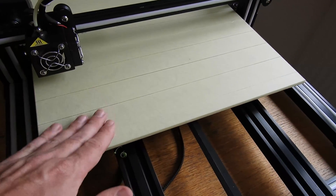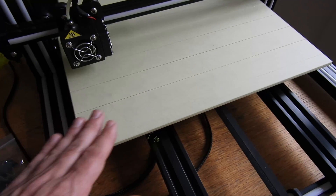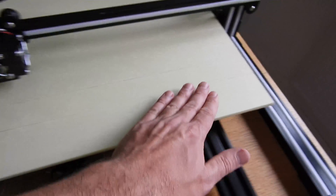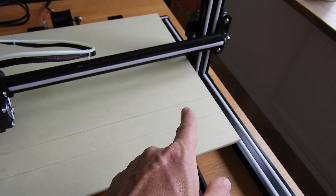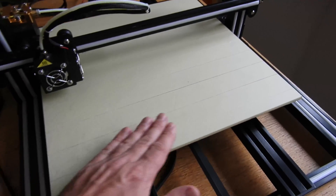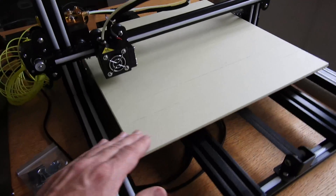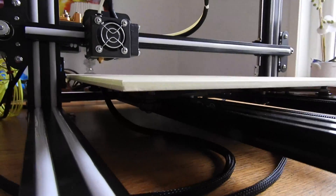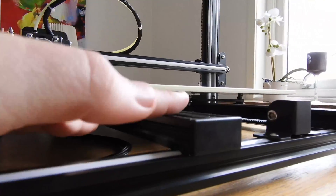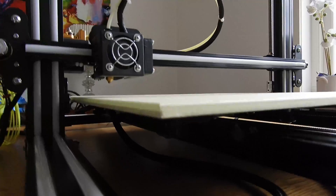The heated bed is at 50 degrees, and not only in the middle — it's everywhere, because it's 400 by 400. It's a real heated bed with four leveling screws with springs.